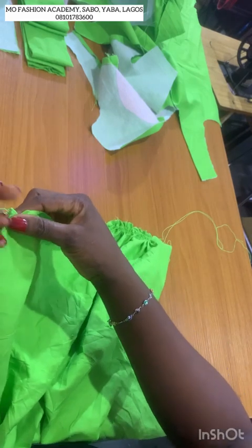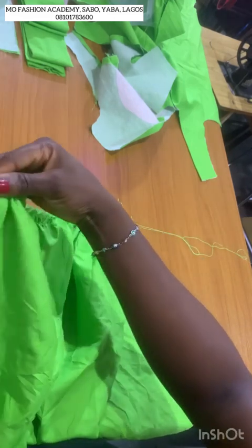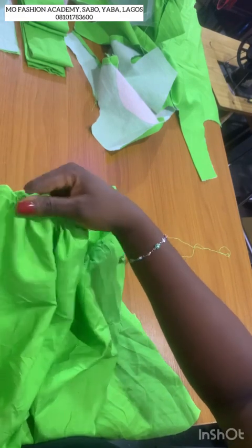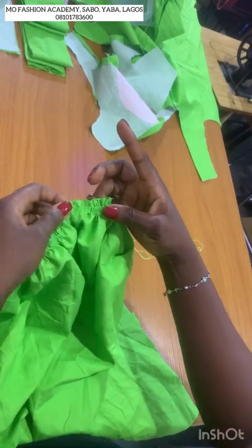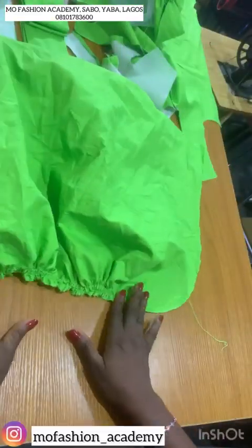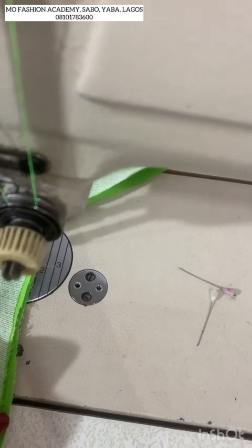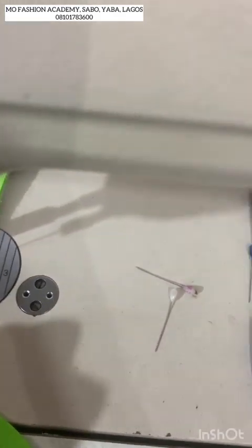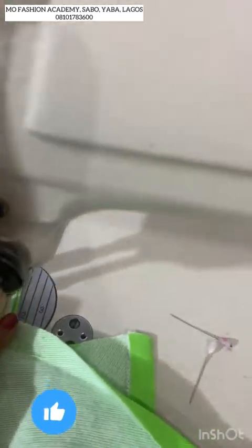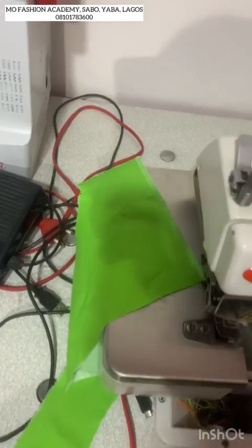Don't forget there is a midpoint marked so I know where to align. This is what it should look like. Now let's join all the pieces together. After you're done stitching, take it to your serger and conceal those rough edges.